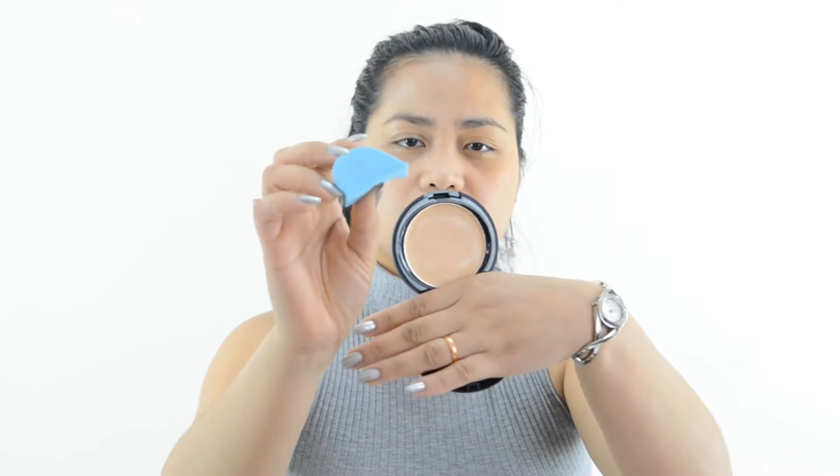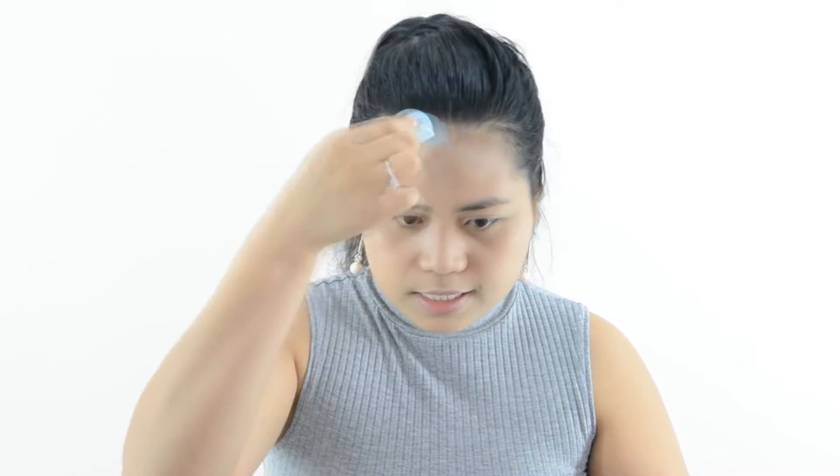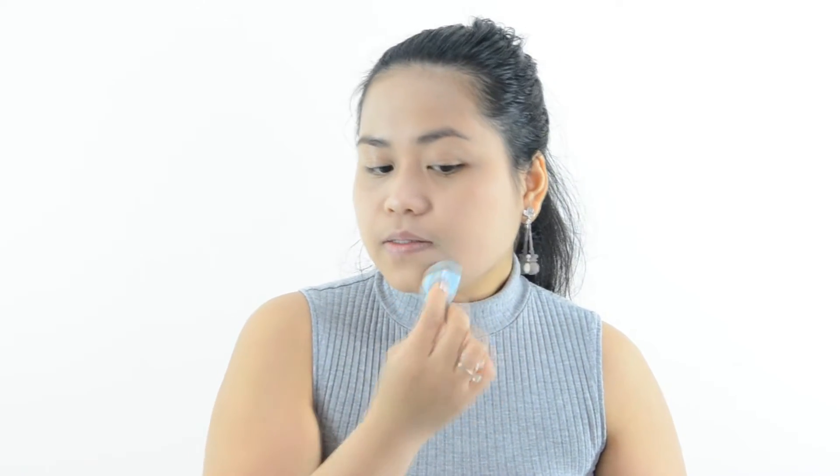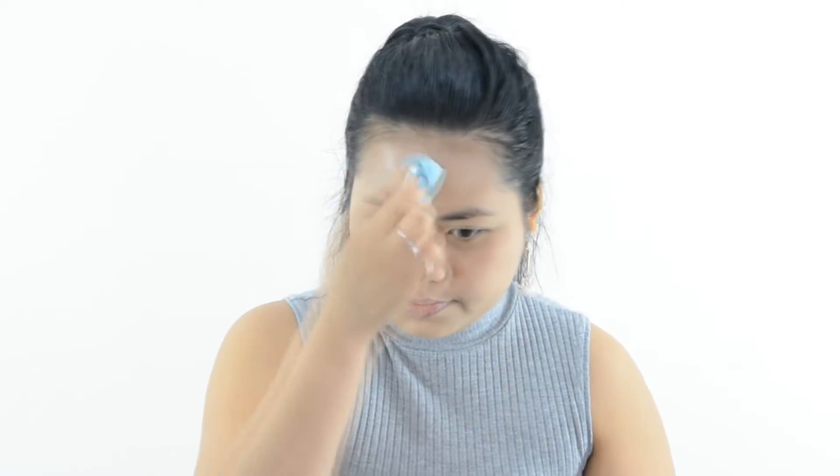Now I'm going to use the sponge to apply on the other half of my face. It says to slowly slide the product on the side of the nose, on the cheek, on the jawline, and along the hairline using that sponge. So when I apply it on that half using the sponge, this is how it came out.